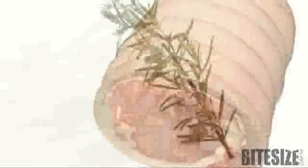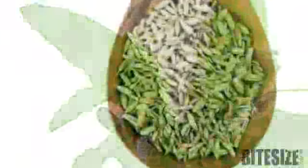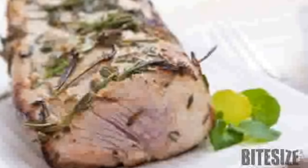Combine some finely chopped rosemary, sage, fennel seeds, flaked salt and freshly ground black pepper and rub over a 1kg pork loin. Place the pork in a pan on a bed of sliced garlic and drizzle with some oil. Then roast until it's tender. Serve it thickly sliced with a pan sauce made by deglazing the pan.